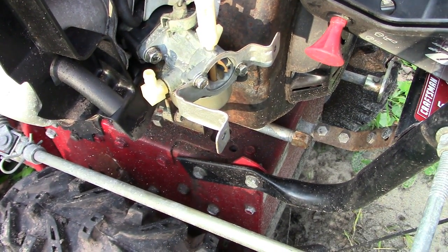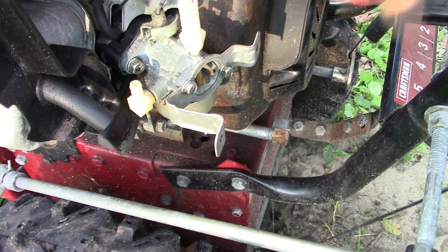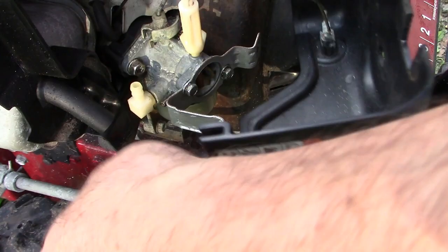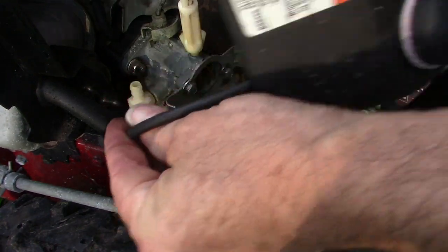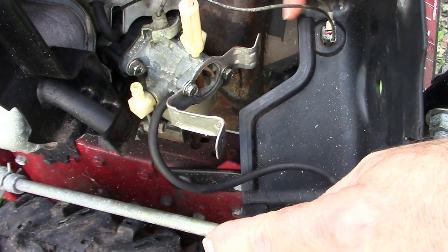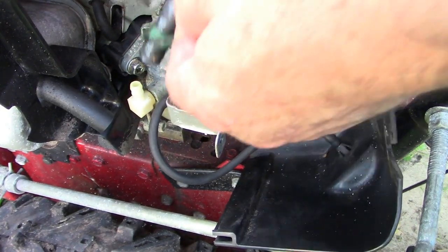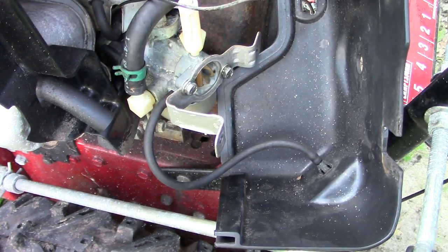I guess it could be you're blowing snow and it starts raining and temperatures aren't that cold. I think the electric start is superfluous — by which I mean unnecessary. Because if you've got your machine tuned up and ready to go, it should start. It really should start on one or two pulls. Let's add the fuel line right there. Do not use that electric start in the rain.